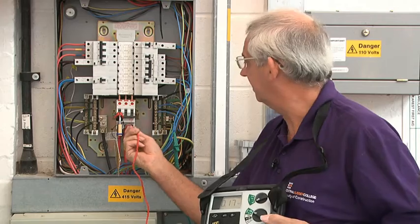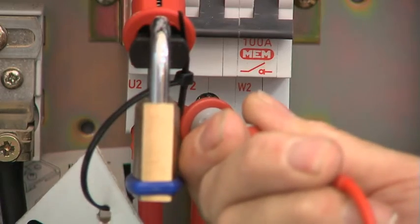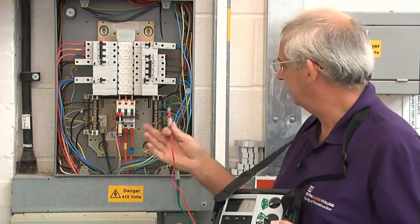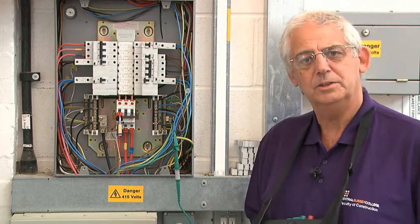0.17 and again 0.17. So they're all consistent, so my value of ZE would be 0.17 ohms.